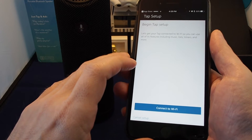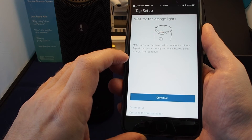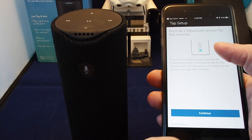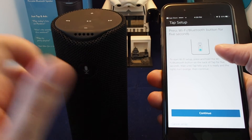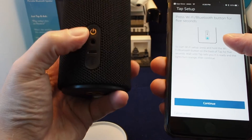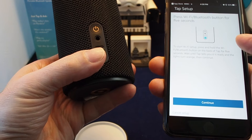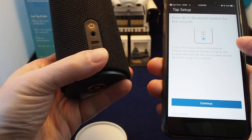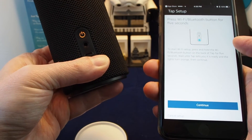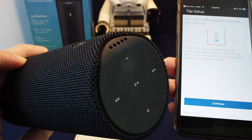Now you have to set up the Wi-Fi. It should tell you to wait for the orange lights. There's a button on the back — the Wi-Fi Bluetooth button — so to start Wi-Fi setup you press and hold it for five seconds. Let's give that a try: one, two, three, four, five.